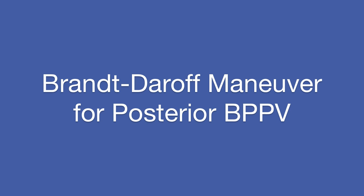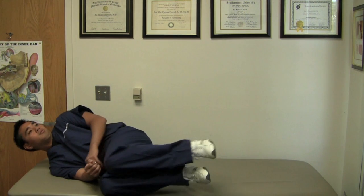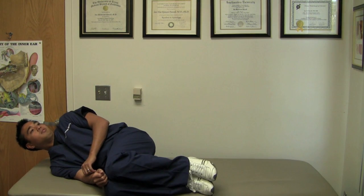This is the Brandt-Daroff maneuver for right and left posterior BPPV. While sitting on a table or bed, you're going to turn your head to the left 45 degrees and looking up 45 degrees, and then lying down onto your right shoulder, making sure to keep your head from falling onto the table or bed.